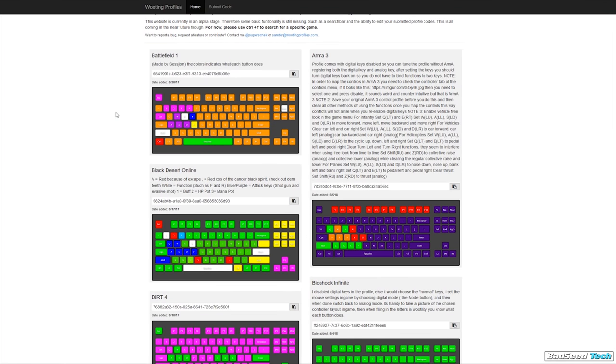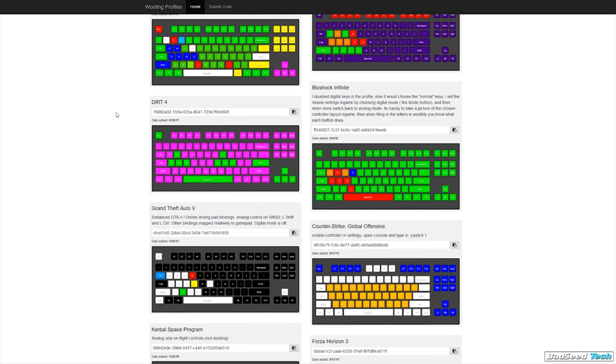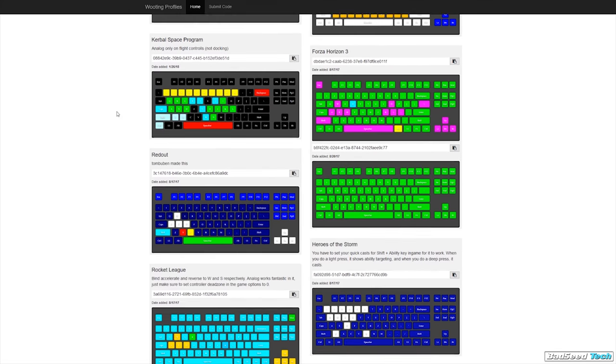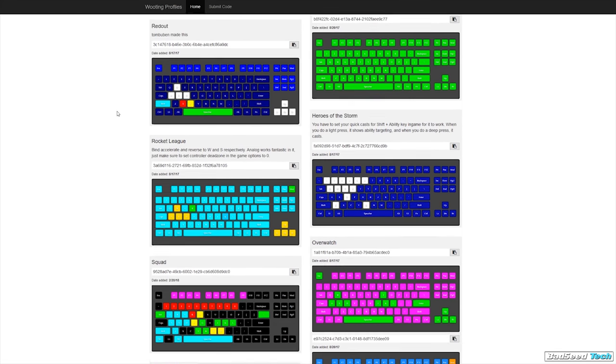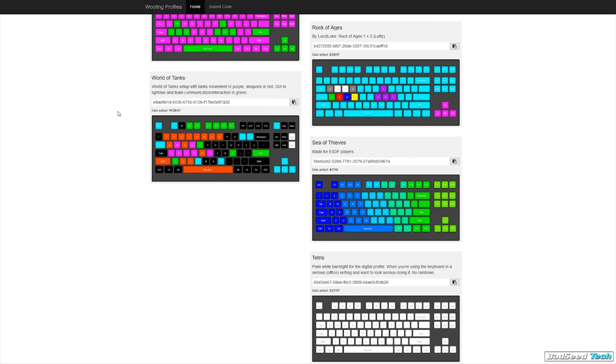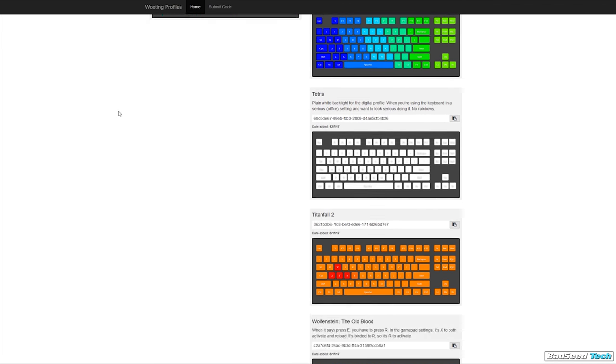In the Wootility software, you can copy a profile code — literally just a string of characters that you copy and paste back into the utility. Once you have that profile, you can assign it to one of the three different analog profiles on the board and keep it locked in. I tried a pre-made profile for Forza Horizon 3 and it worked super easy right out of the box.